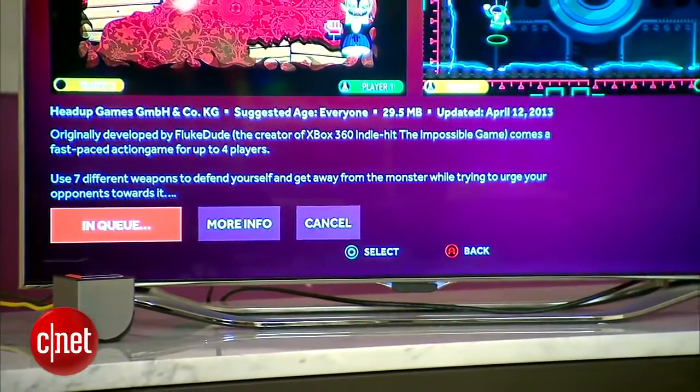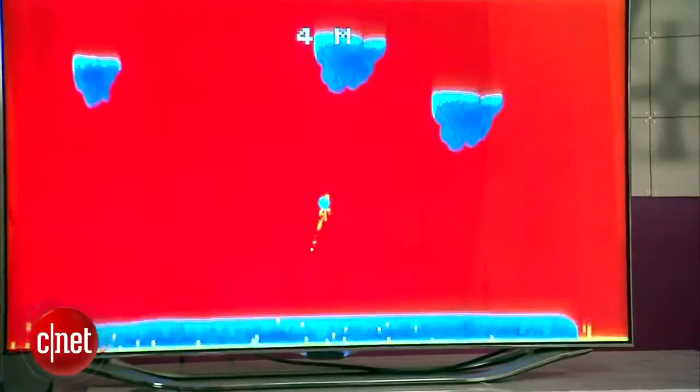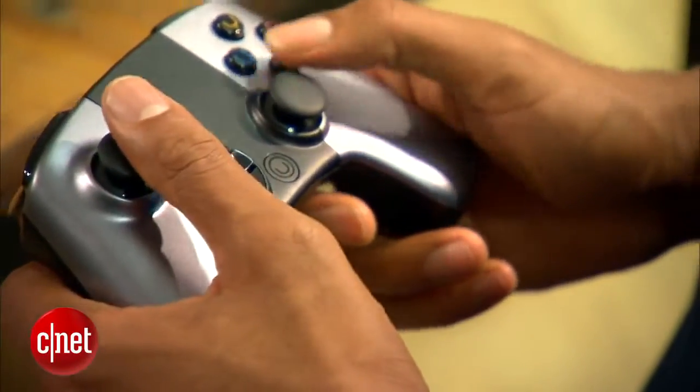Games must be downloaded, however you can expand the Ouya storage with a USB drive. The games are all free to try, but most will ask for about $3 to $16 for the full version.